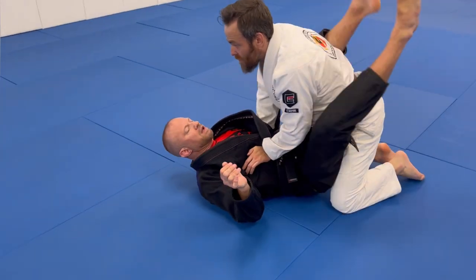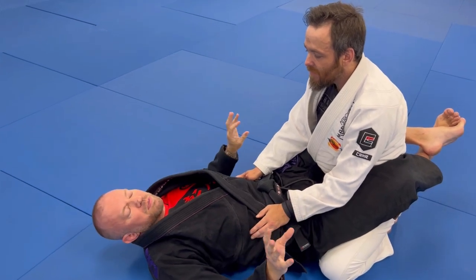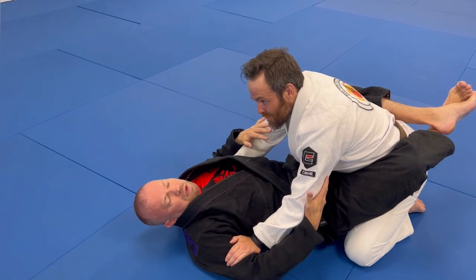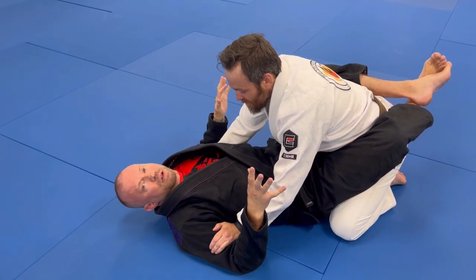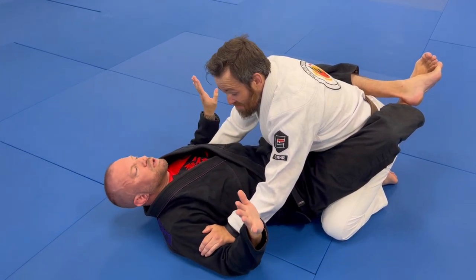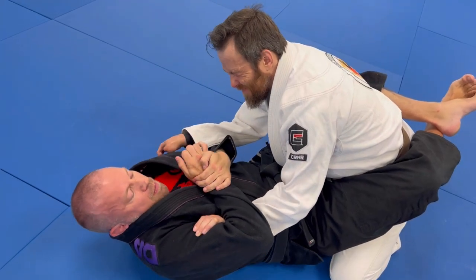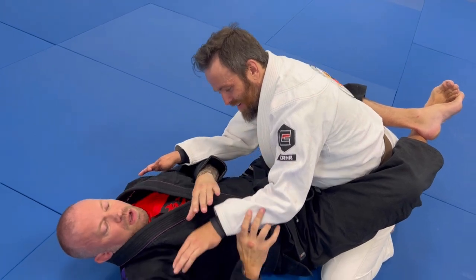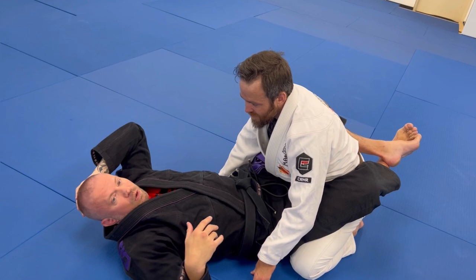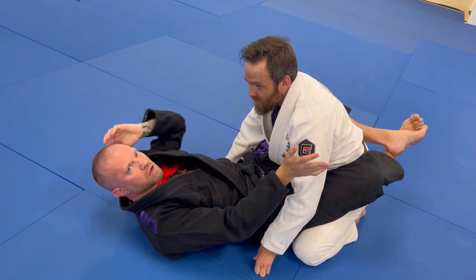From inside the guard: if someone posts on your bicep — which keeps you from getting arm bars and limits your hip mobility, but is not a smart placement — swim over and under, grab the wrist, flex your bicep, and take your elbow toward their belly button on that side. You're flexing the wrist and spiraling it toward their belly. You can be as nice or mean as you want — slam it on or squeeze it slowly. They'll pull their hand back, giving you freedom to get back into the collar.